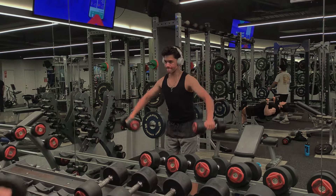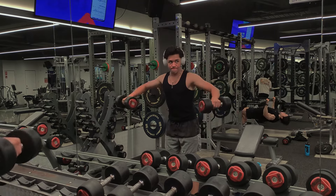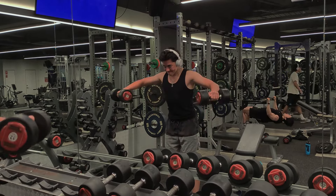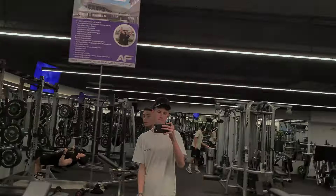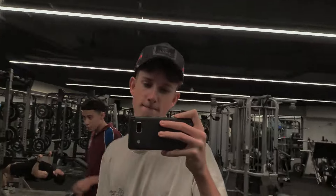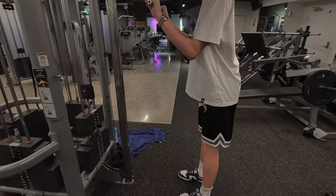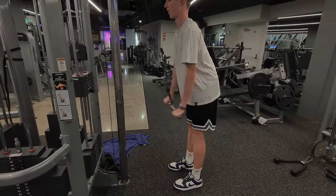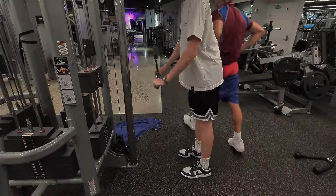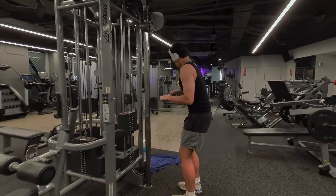And we hit some dumbbell lateral raises, hitting the side delts. I couldn't get a full workout in because it was like 6pm by the time we got there, and I did not want to catch a public bus. We finished off with some tricep pushdowns — there were like six other people at the gym we knew, so it was kind of chaotic.